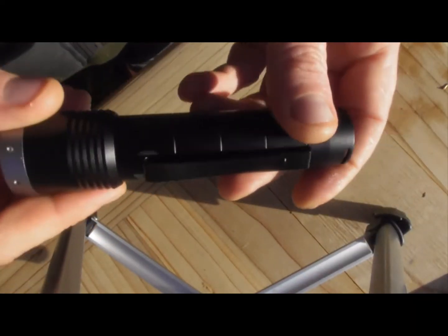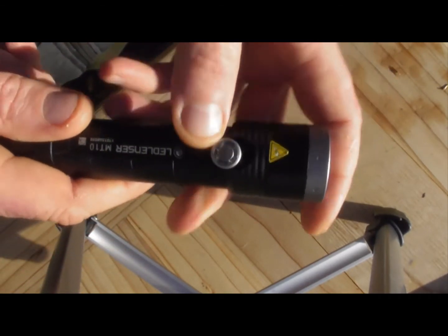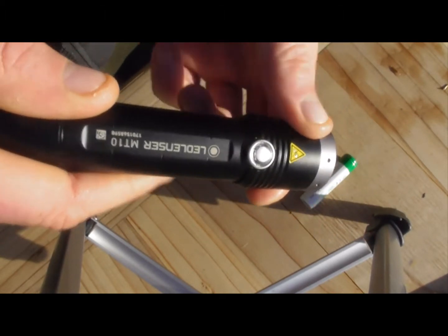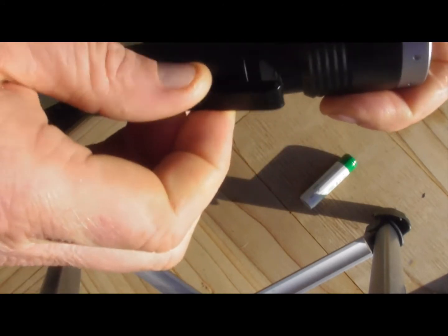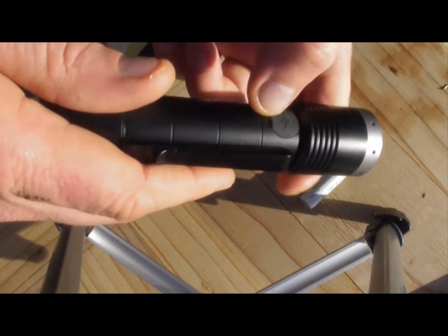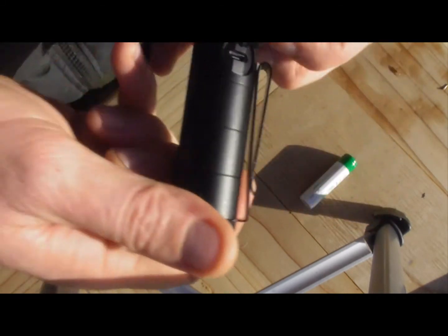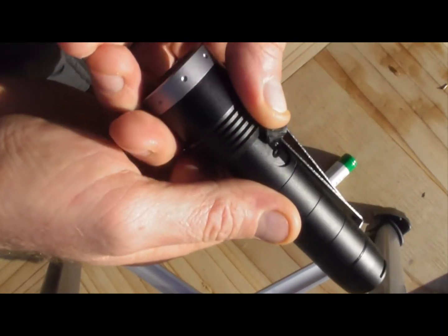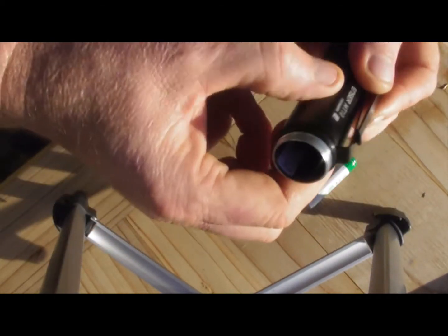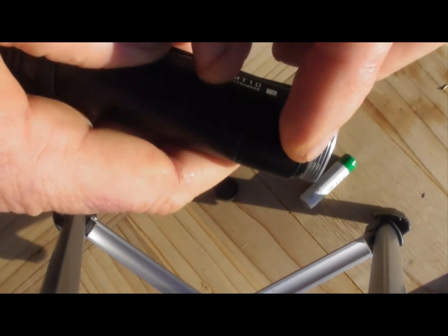As you can see it's pretty nicely made — all nice aluminium body. Switches on the top here, it has a focal slide in and out, and also a nice belt clip. Here you can see the USB charging area, which is reasonably well covered. That's probably the only real weak point I can see in terms of waterproofness. First thing I'll notice is it's got a nice o-ring seal in here, so definitely well made.